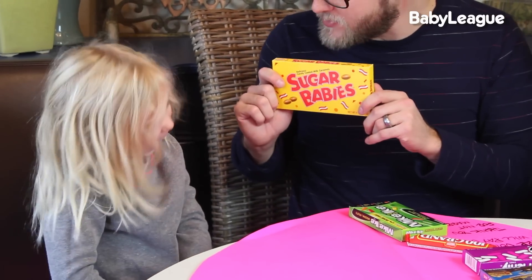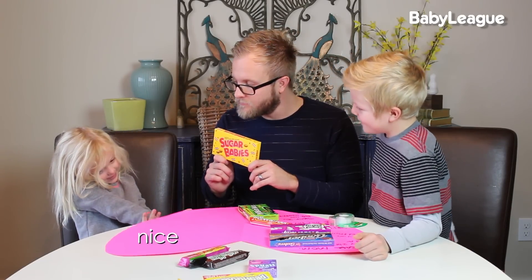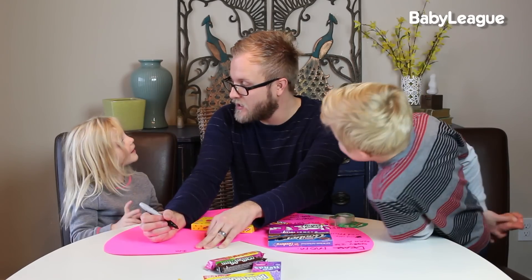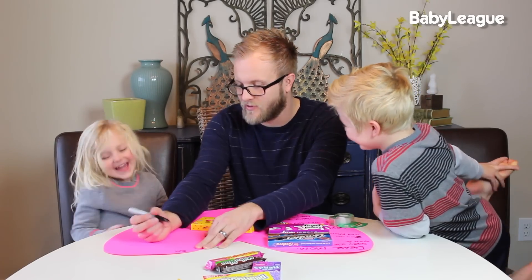So you see how we're doing this — we're picking a candy, creating a sentence, and it's really making this a ton of fun. Can you make a sentence with Sugar Babies? I'm happy that you're not a mean mom and I'm happy that you're nice to me and giving me a movie — for Sugar Babies. So: I'm happy that you're not a mean mommy, and you're nice to me, and you let me watch movies — for Sugar Babies. Perfect.